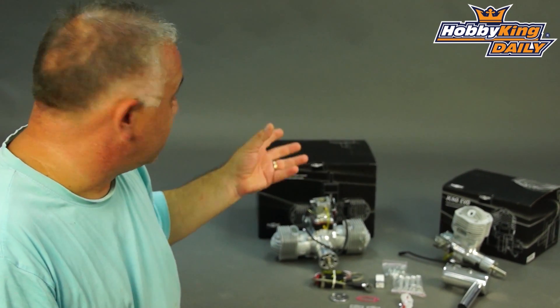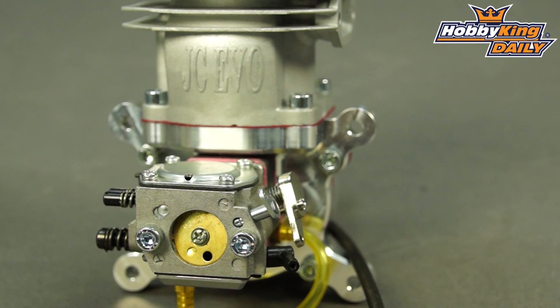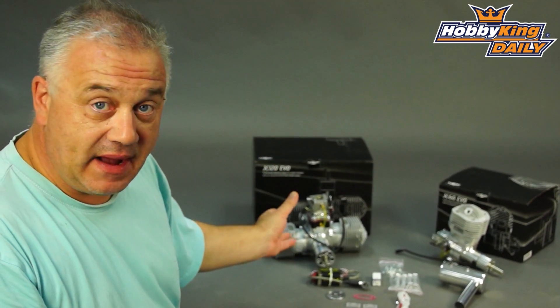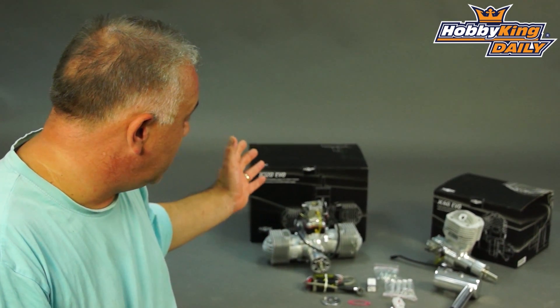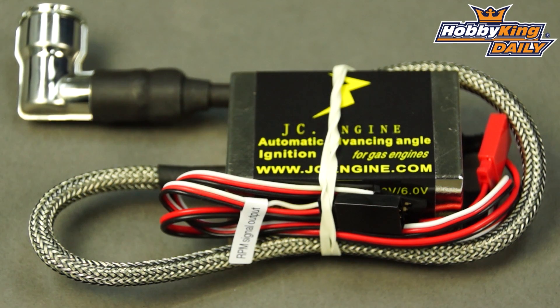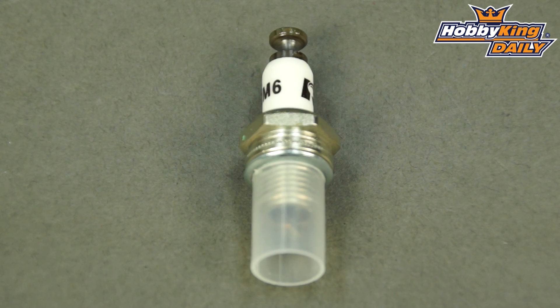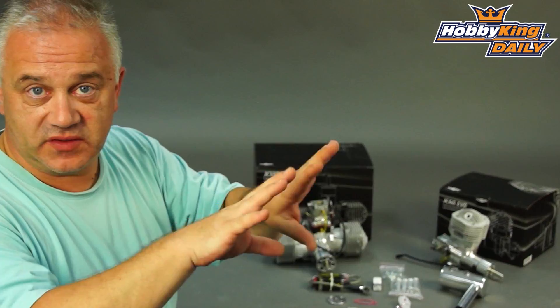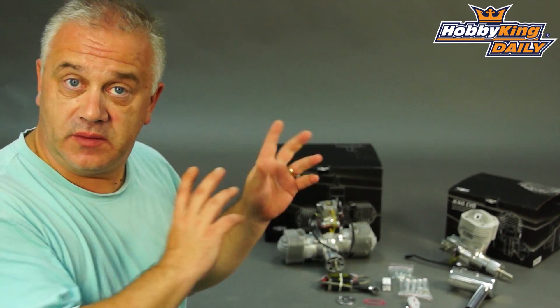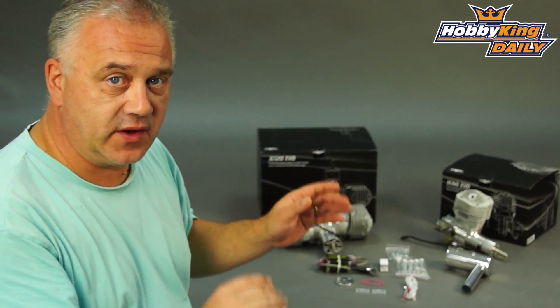Now they are JC engines and I have to say very nicely made indeed and really quite powerful. They come with everything you need in terms of accessories. They also come with a very nice setup booklet. They come with a mounting plate which makes mounting very simple, drilling out very simple on the firewall, and they also come with a warranty card so they're fully covered under warranty.